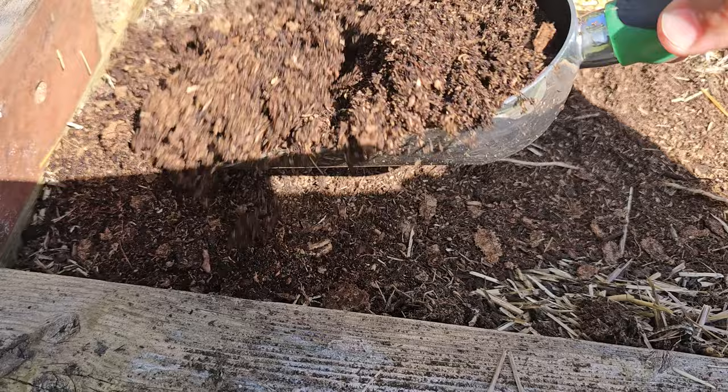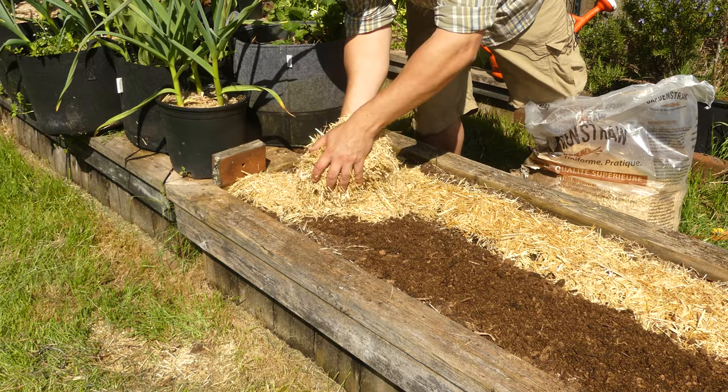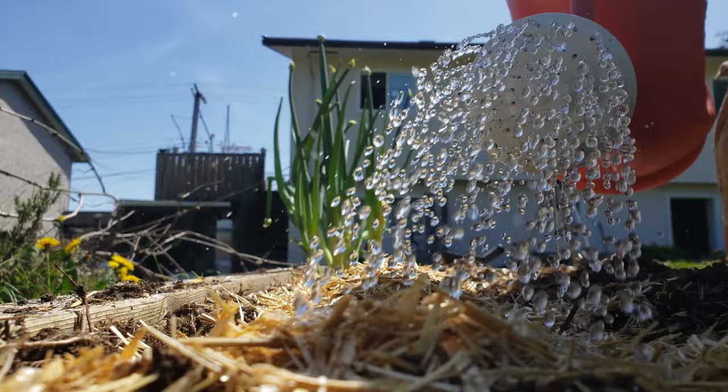In both cases, once you're done covering up those seeds, a thin mulch layer and a thorough watering is in order. And really, that's it. We can now wait for the crops to sprout. Easy stuff.